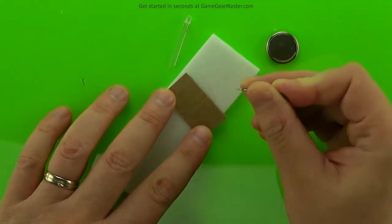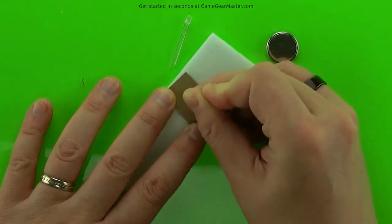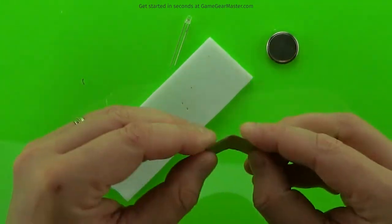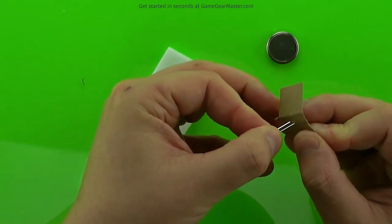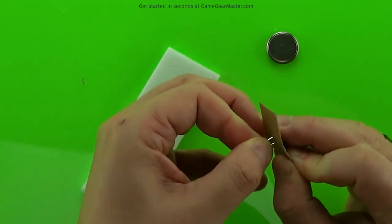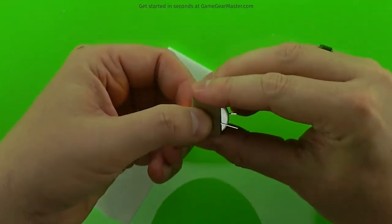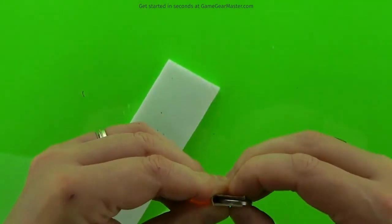We'll start off by poking two holes through the cardboard right on those little score lines that we made. This is going to be where the wires from the LED are going to slide through to make contact with the battery. Then we're going to fold along those score lines, and now we've got the basic shape of our battery cartridge. We're just going to feed the wires of the LED through into the inside of the battery cartridge, so the wires will be right up against that battery. Then we're going to wrap the battery cartridge around it and fold the wires around the battery cartridge.